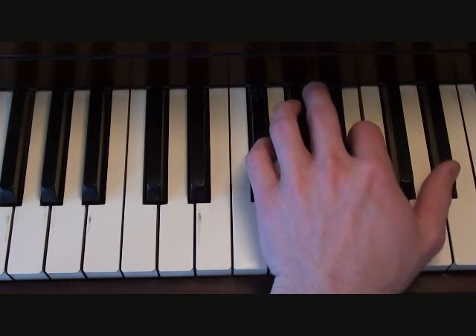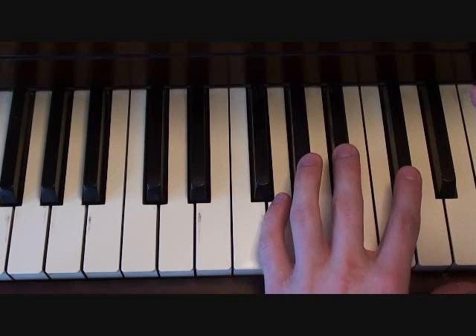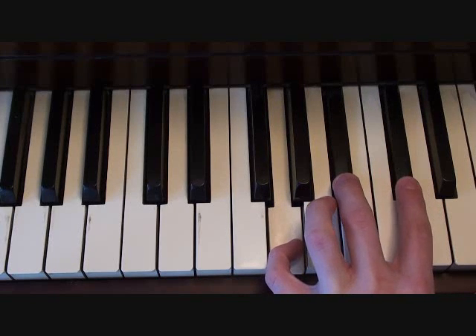Then you're going to go A-flat, B, E-flat, B, A-flat. From there, this goes into the second section, which is based around a G-diminished chord composed of G, B-flat, and D-flat.